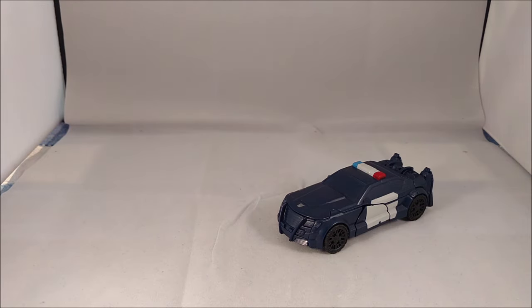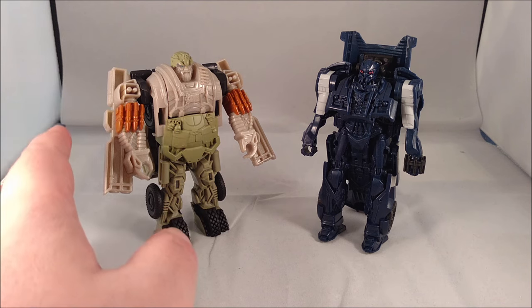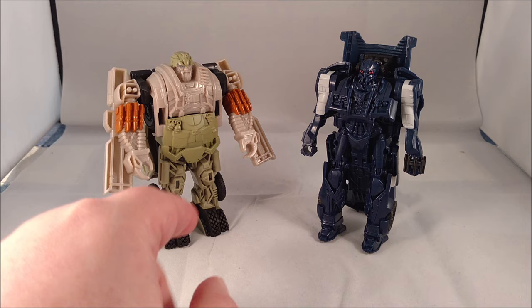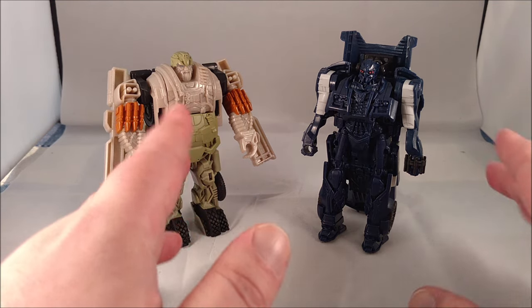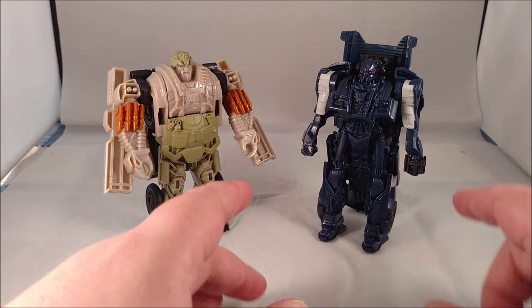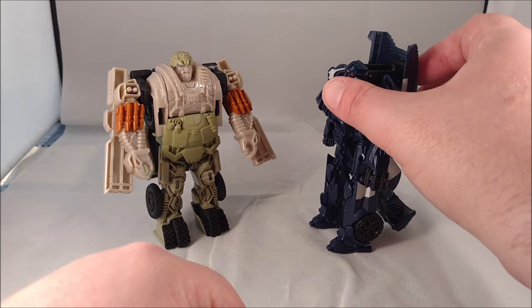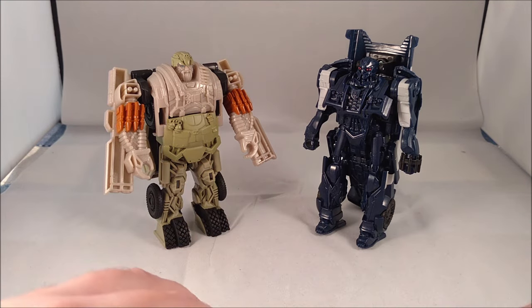A few notes: Hound does end up being a little top-heavy in robot mode. If you're going to stand him up, swing the arms slightly forward — that's all you need to counterbalance him. Barricade is perfectly fine; that front bumper makes a great little tripod stand.